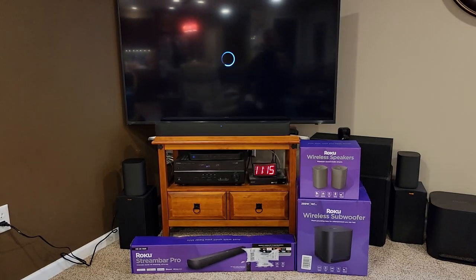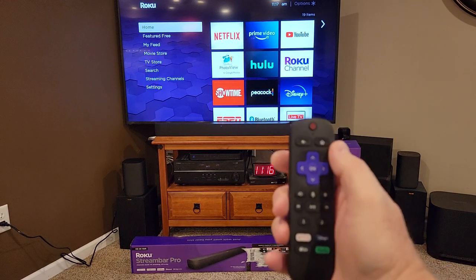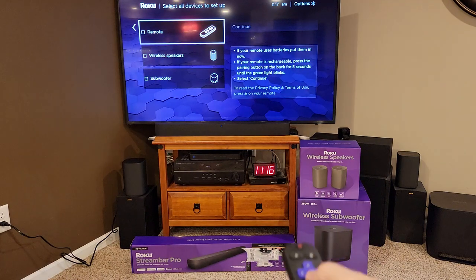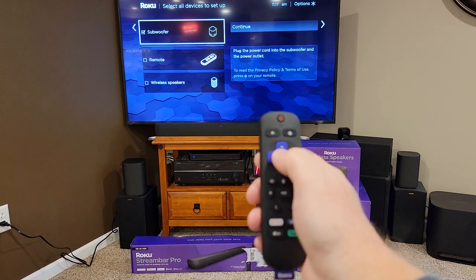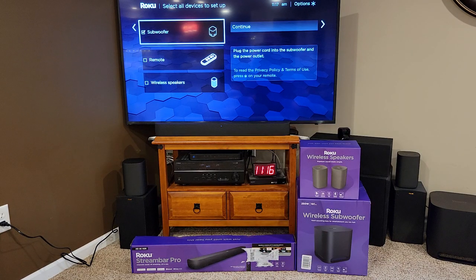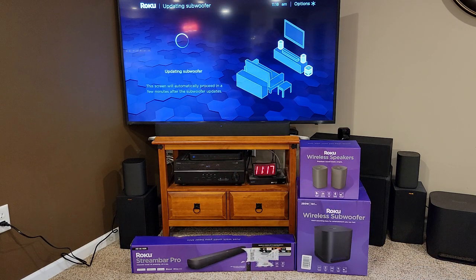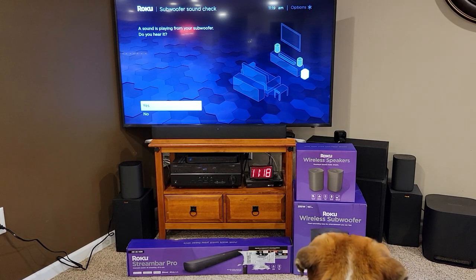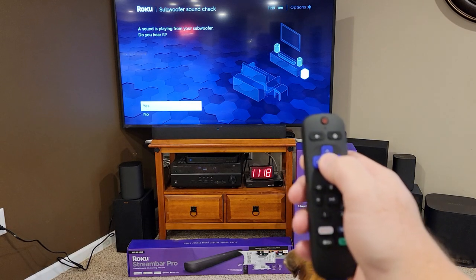So now let's do the same thing for the subwoofer — I've got it on the floor over here. Press and hold the home button for five seconds; it should bring up the special menu. Scroll down, hit wireless subwoofer, click enter, make sure it's got a checkmark in the box, hit the right arrow, and then hit continue. It's updating the subwoofer — this one actually does have an update. It plays a really loud bass sound, and my dog noticed it too. Hit the enter button — all done. Setup was pretty simple.